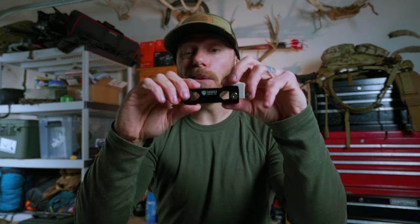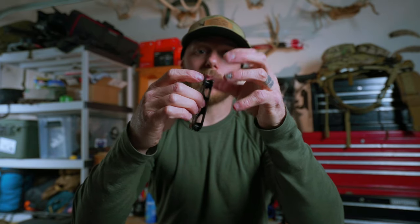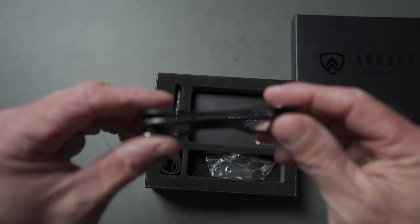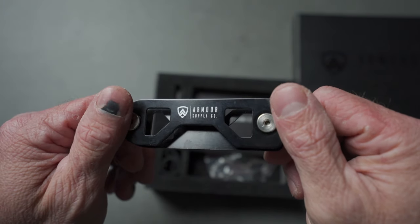This is a key holder. I don't use the key holder just because with the keys in this thing and my alarm key fob, there's a lot of extra bulk that I don't personally like. I've put keys on it just to see how it feels and it's all right, but I personally don't use it — still a super cool addition in the gift box.